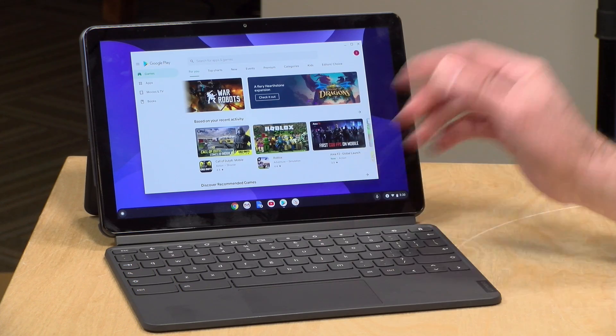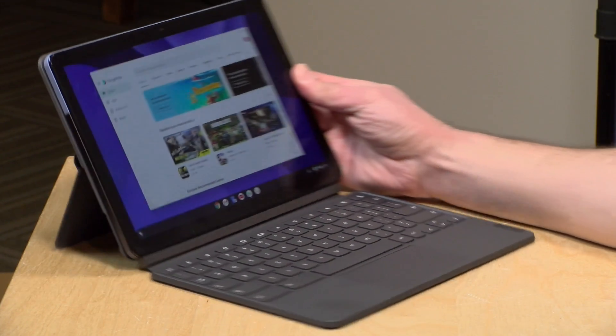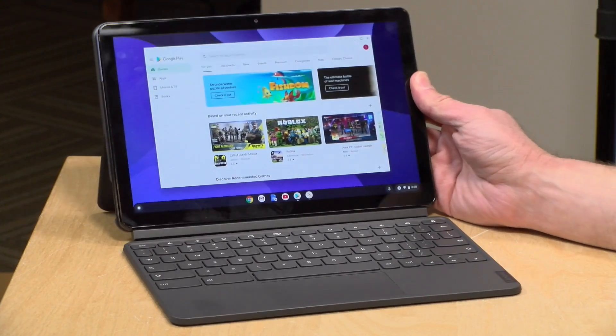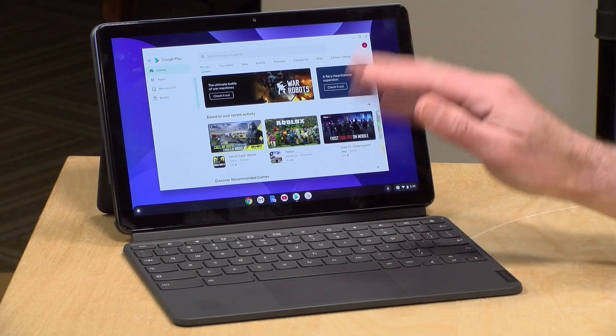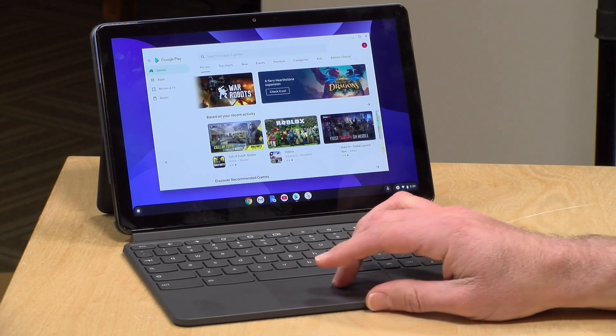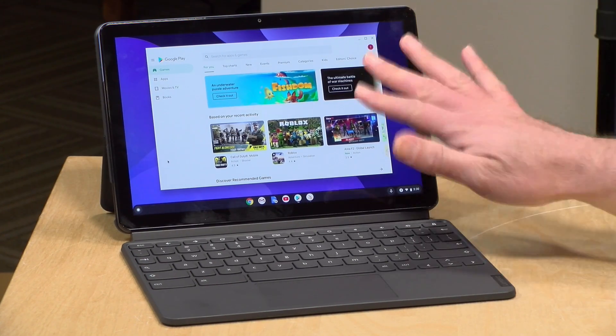Hey everybody, it's Lon Seidman. We're taking a look today at the Chromebook Duet from Lenovo. This is a Chromebook tablet that comes with a keyboard and trackpad and is very reasonably priced. You pretty much get all the accessories you need to get a very computer-like experience, but you've got the tablet and you can run a lot of Android apps on it too. I want to let you know in the interest of full disclosure that this is on loan from Lenovo.